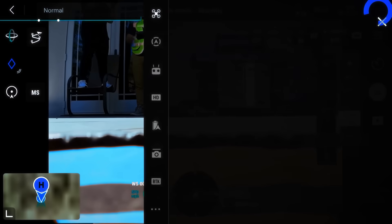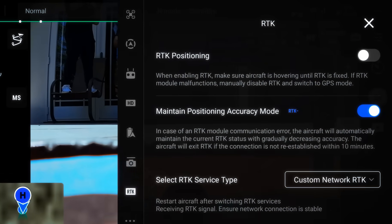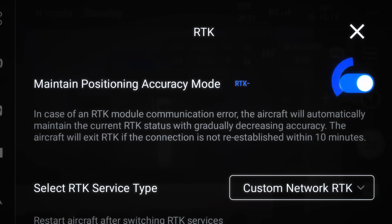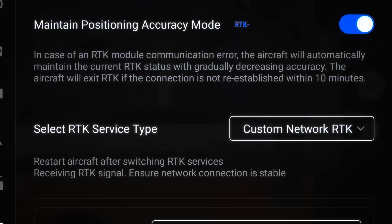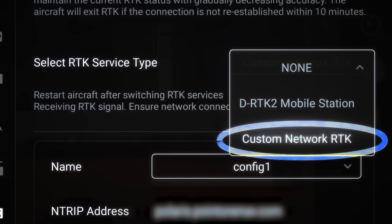In the top right corner, click on the three dots to open the settings menu. Enable RTK positioning and turn on Maintain Position Accuracy with RTK. In the section RTK Service Type, select Custom Network RTK.